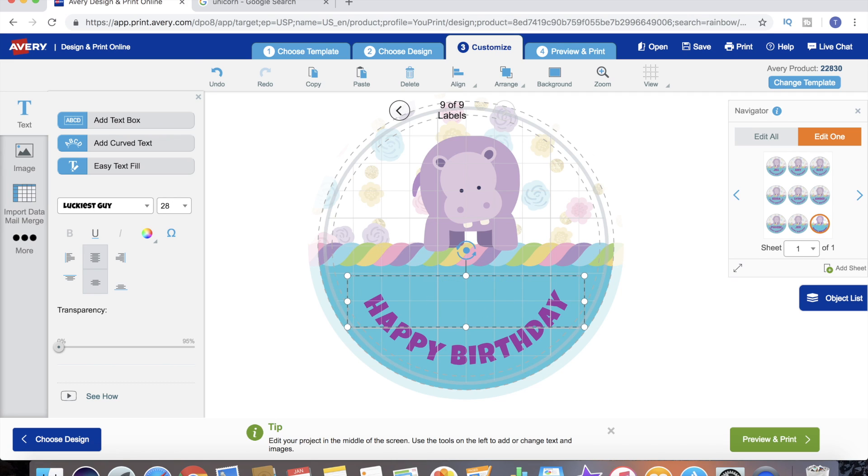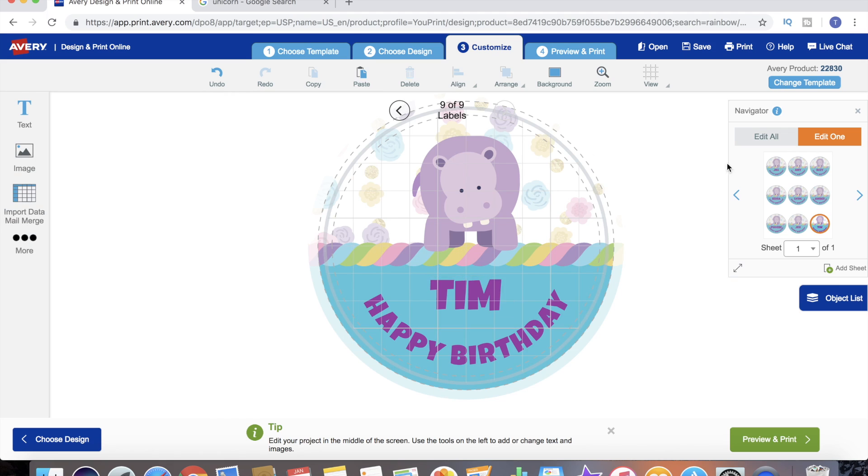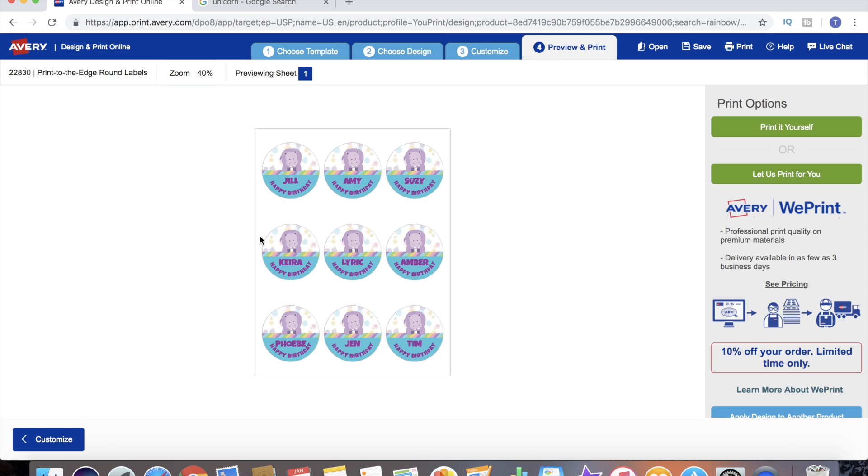Even though I wasn't invited to the party, I want my own candle. Now rather than printing off nine sheets that we don't need, we have one sheet customized with nine different labels. We're completely done and very happy with the way it looks - now we can just go to Preview and Print. It's going to preview it for us - this is what it's going to look like when it prints.